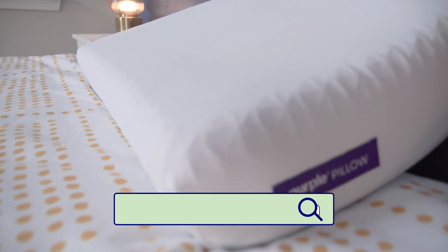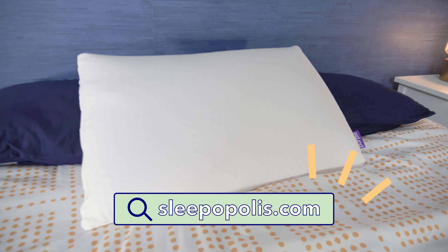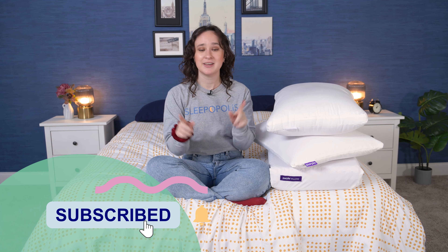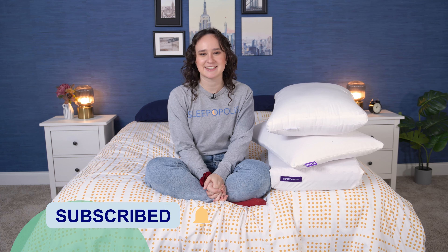I've individually reviewed the original Purple Pillow, the Purple Harmony Pillow, and the Purple Cloud Pillow. You can find all of those reviews on our YouTube channel or on Sleepopolis.com. So I'm here to give a thorough comparison of all three to help you find the right Purple Pillow for you. Now hit that subscribe button and let's get into this comparison.